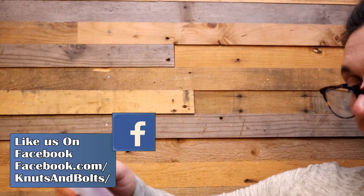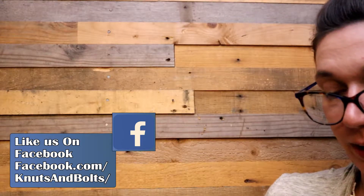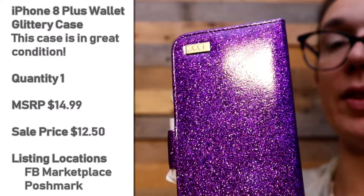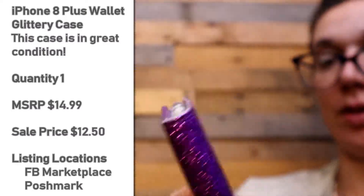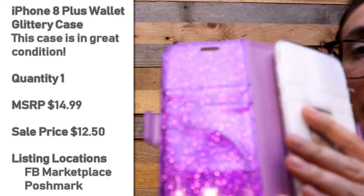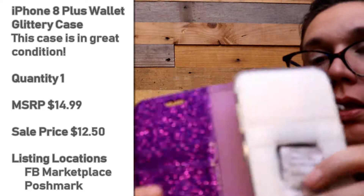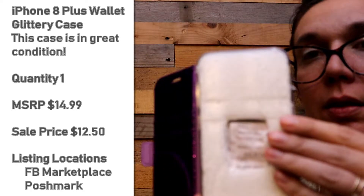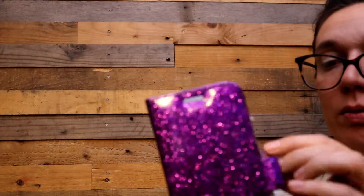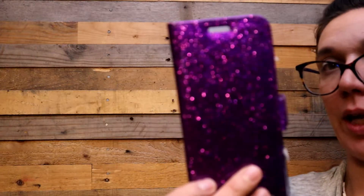This is for an iPhone 8 Plus — it is a fancy glittery purple wallet case. I love this material. It's got a few spots for your cards and a little bit of extra money. Clear case, no screen protector, for an iPhone 8 Plus.